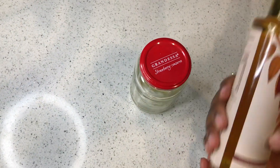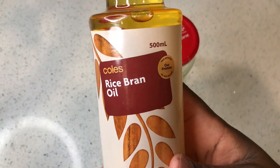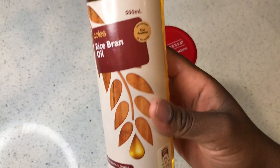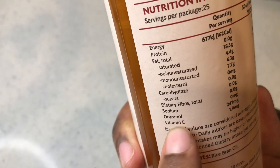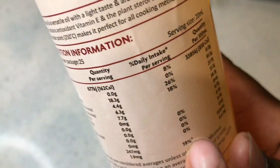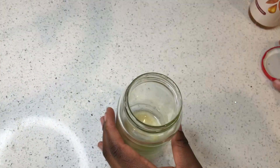I will be using rice bran oil to make my ginger, garlic, and onion oil for hair growth. I love this oil because it's high in Vitamin E, which is known to promote hair growth. It's very high in Vitamin E and I love it.